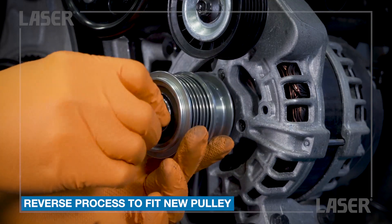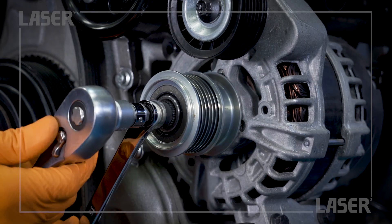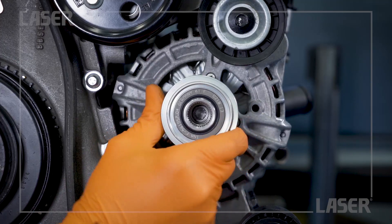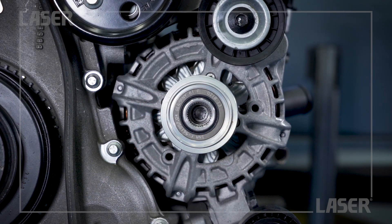Fitting the new pulley is the same procedure in reverse, and just a few seconds work. The pulley now grips correctly in the direction of alternator rotation and overruns in the opposite direction.